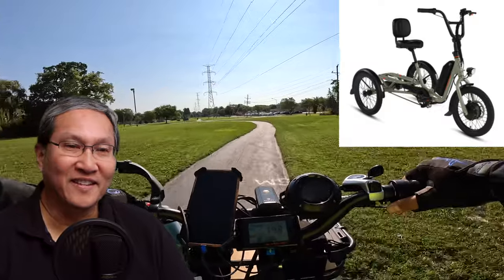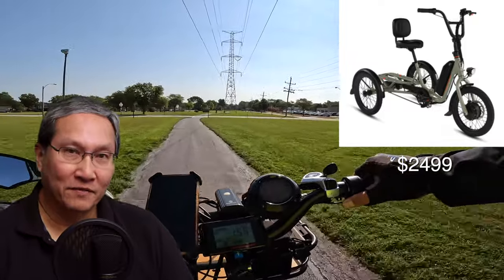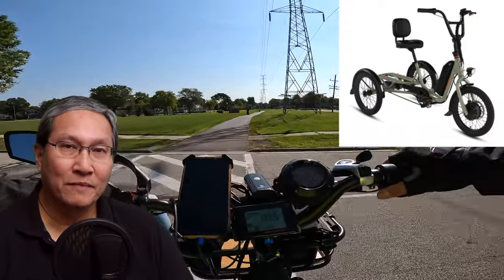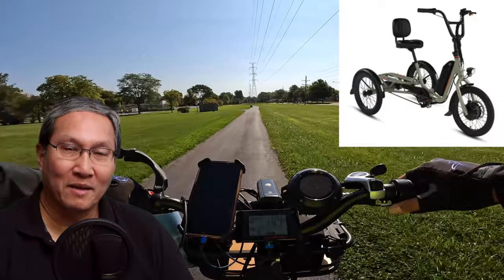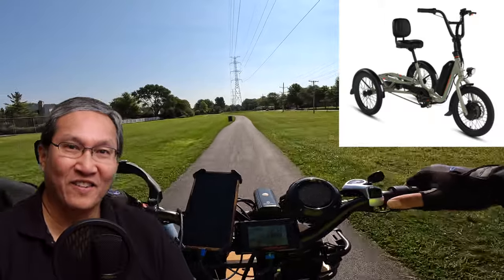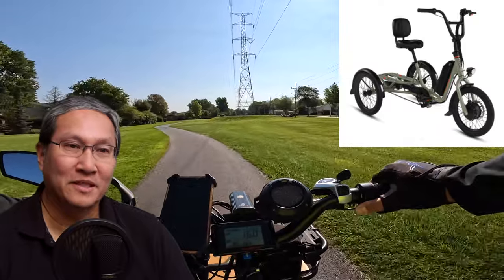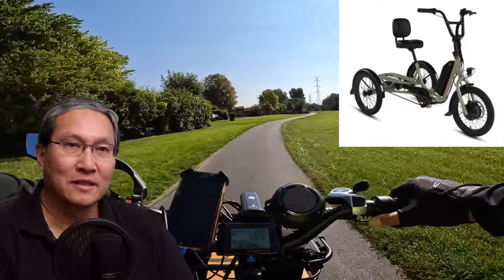Today's video is not a review of the e-trike — we're just going to look at the specifications they talked about on their website. I want to make that clear, because the last time I did a video like this was when Rad introduced the bike that replaced the Rad Mini Step-Through — the Rad Expand 5. A lot of people said you can't do a review without the bike, so this is just our impressions based on their website.